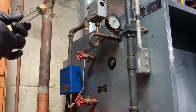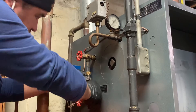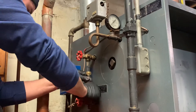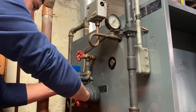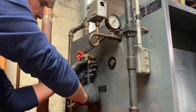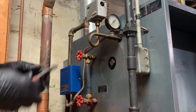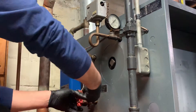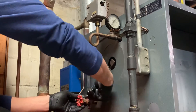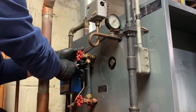All right, tighten this up. Don't over-tighten it — you'll break it.